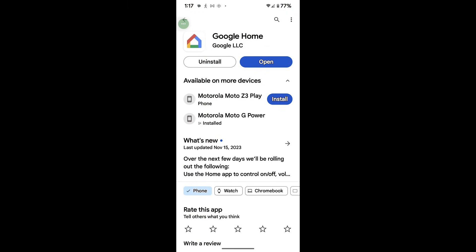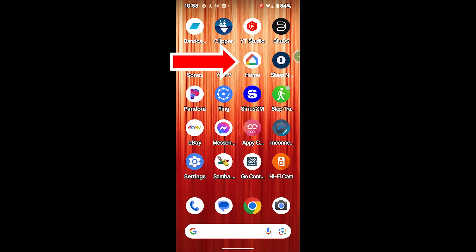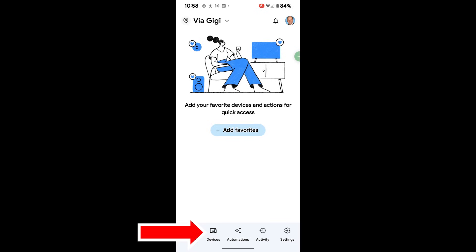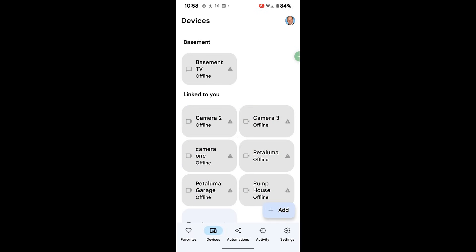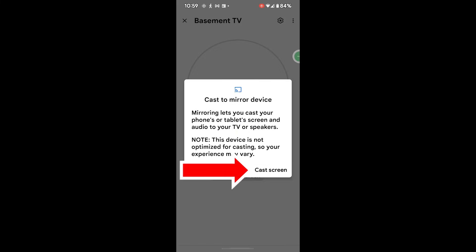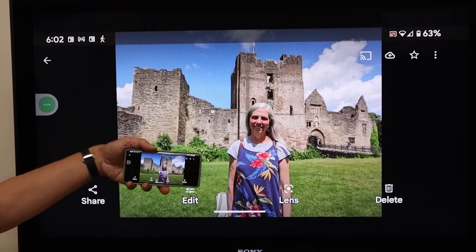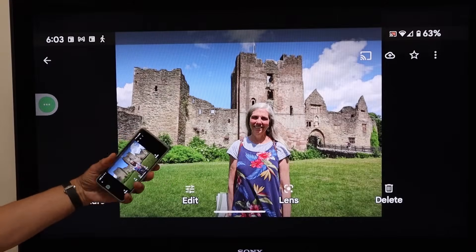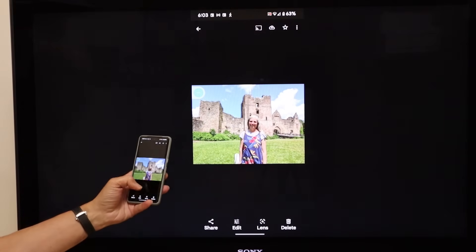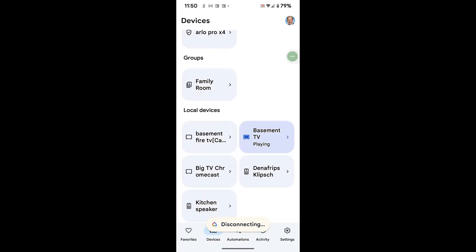Google Home is Google's app for setting up and installing their smart devices. Once you've installed the app, open it and go to Devices, where you'll see all the smart devices in your home. Select your TV, then click Cast to My Screen, then Cast Screen, then Start Now. Now whatever's on your phone shows up on your TV. To stop screen mirroring, go back to the Home app, click Stop Mirroring, and the phone disconnects.